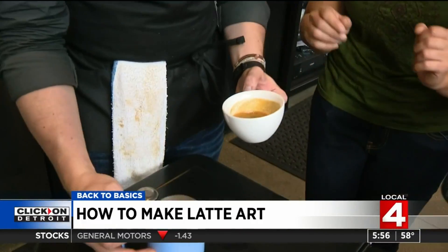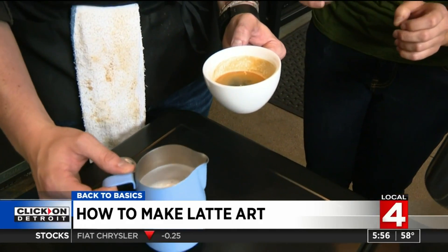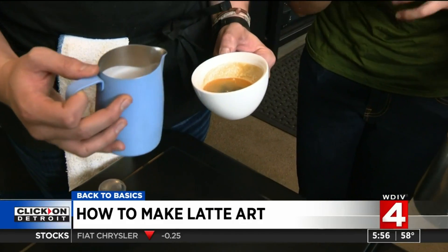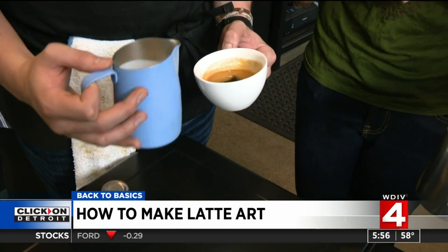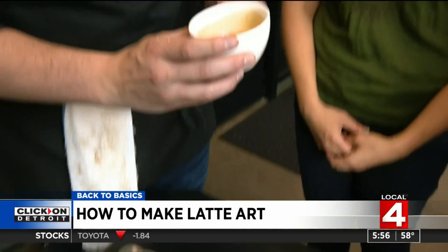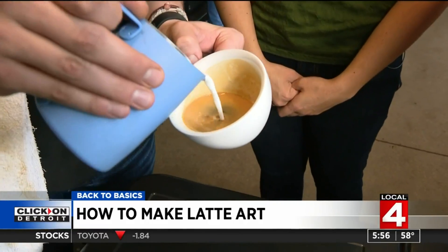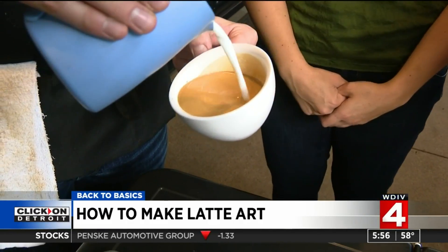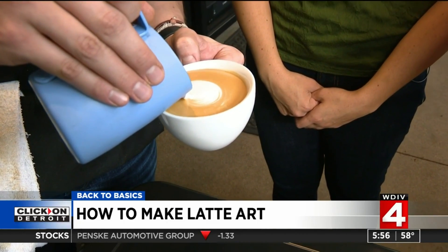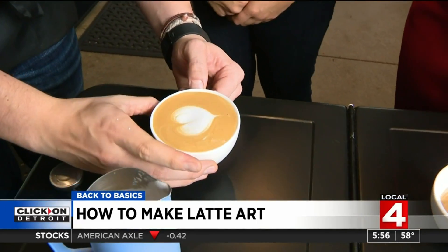What you can do to help is swirl the espresso around a little bit so that it integrates, then swirl the milk around to make sure the foam and the milk are integrating to make that smooth micro foam. Then hold the cup at an angle, tilt it, and pour directly into the center at a pretty slow pace from a distance, circle around to integrate the milk with the espresso, then come in really close and let the milk slide on top. Pull it in a circle and then pull through to make a heart.